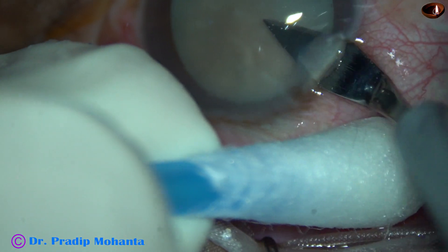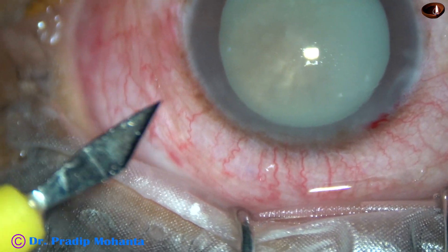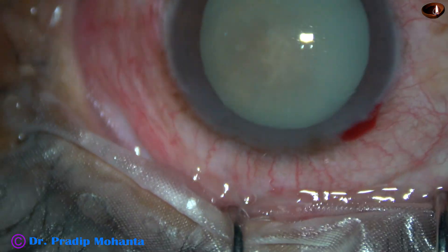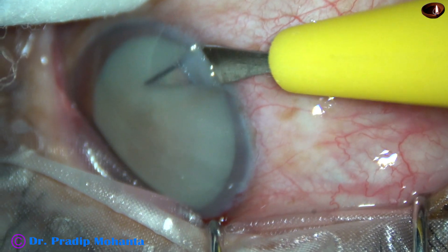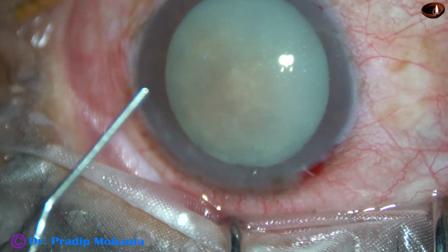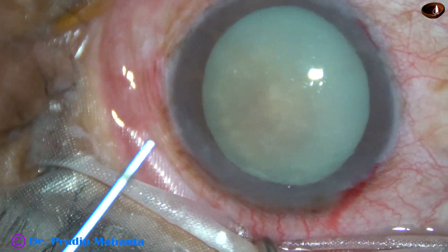This is the main incision with a 2.8 millimeter steel keratome. This is a side port on the left side of the main incision, and now one more side port is being made on the right side of the main incision. The side ports are about two and a half to three clock hours away from the main incision.